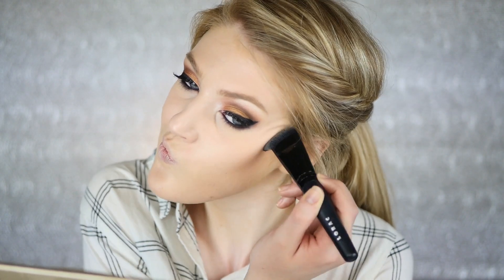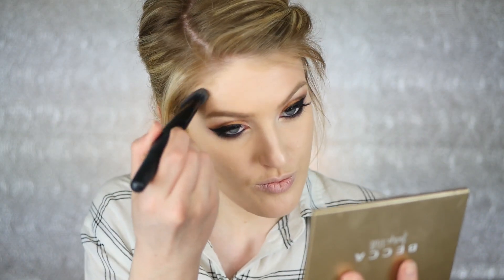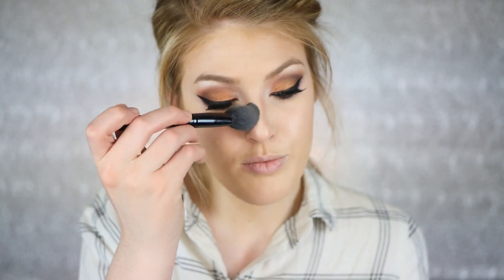This combination was really good for me this day. I'm taking the contour up into my hairline, avoiding the middle of my forehead and focusing on the outer portions and blending it all down. I was feeling super adventurous and decided to contour my nose, which I never do — it looked really good. Then I'm using a fluffier brush to blend that out.